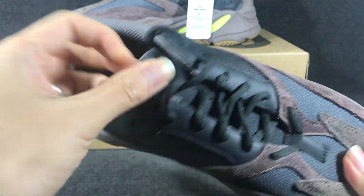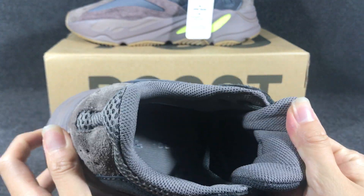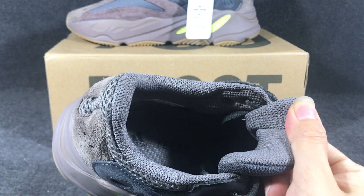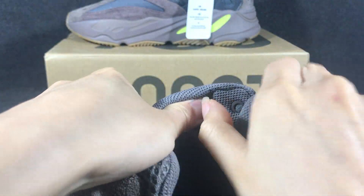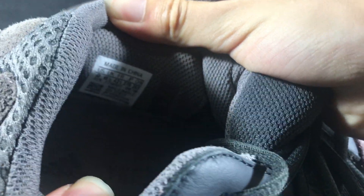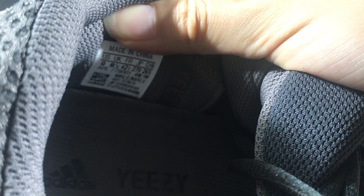Now you can see the laces, okay, and the inside — so you can see the inside. It has an easy print Adidas logo, you can check. And in this slot you have a label. Here is a label on the inside. Now you can see the size — it is nine.